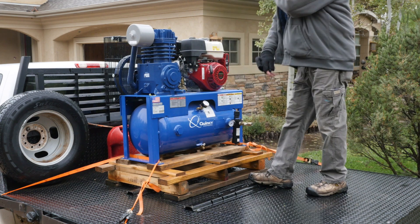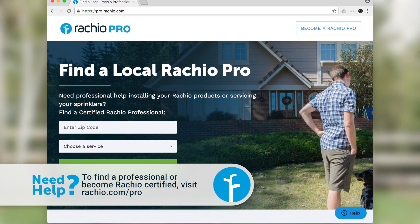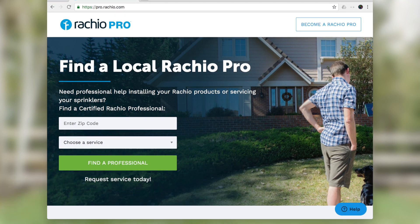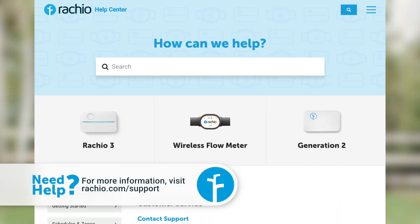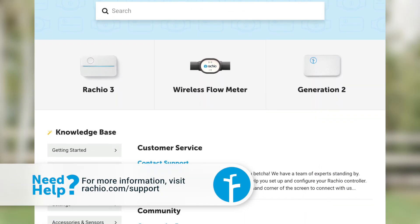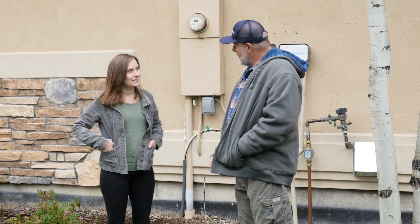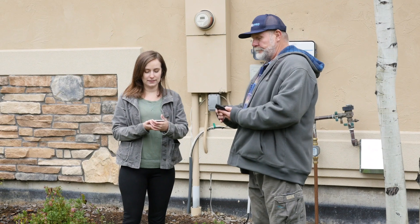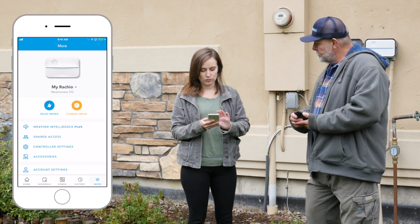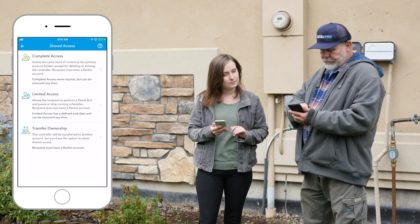If you need to locate an irrigation professional, start with the Rachio Pro Finder. If you work with an irrigation professional who is new to Rachio, share this video with them. Our support team is happy to answer any questions before you begin the blowout process. The professional you choose will request access to your controller to speed up the blowout — share access with them from the More menu in the Rachio app. The system can be winterized with any level of shared access.